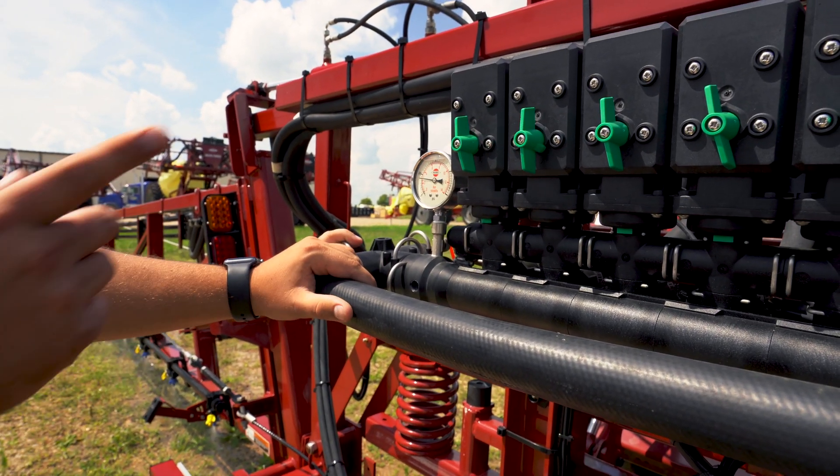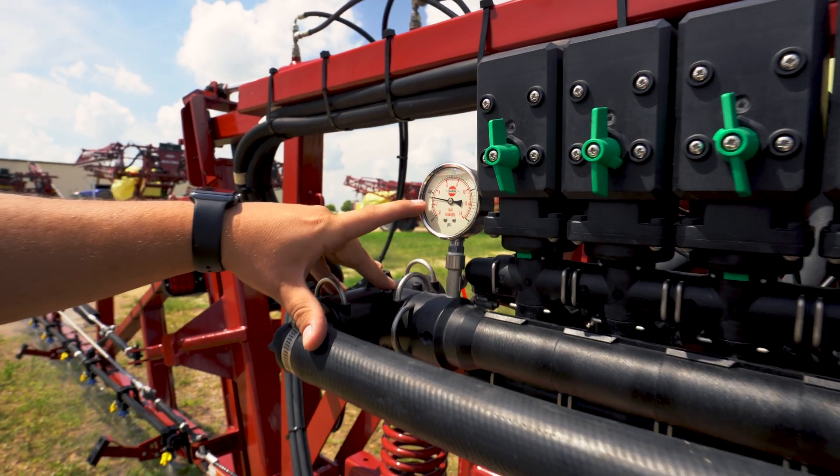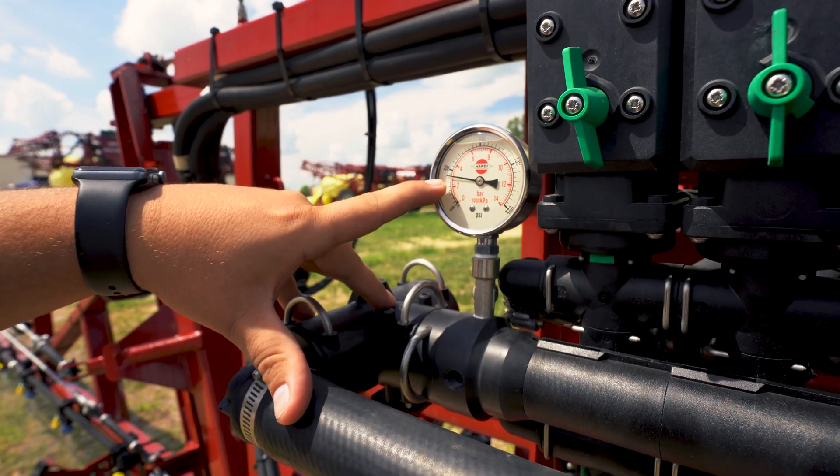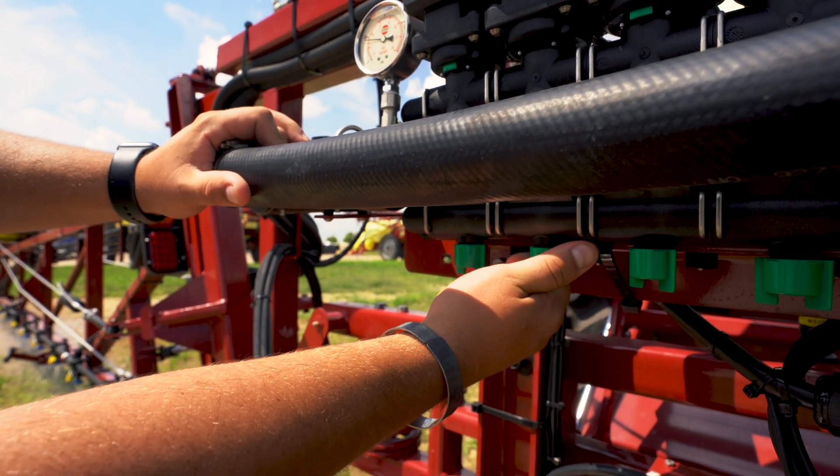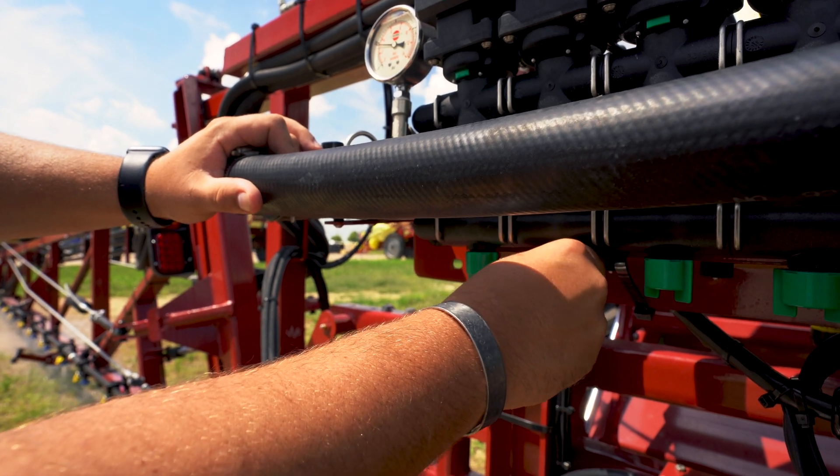As he shuts it off and we see section two come on, we see that section two has dropped to about 40 psi. So now we need to increase this one. We're going to turn the valve until we get back to 45 psi.